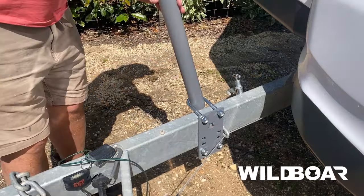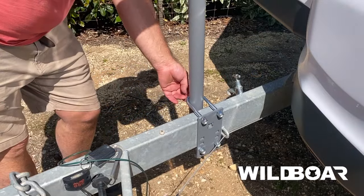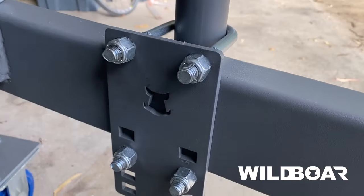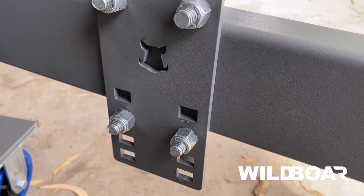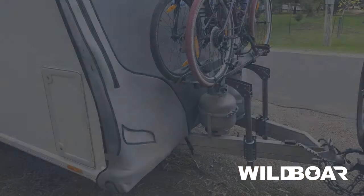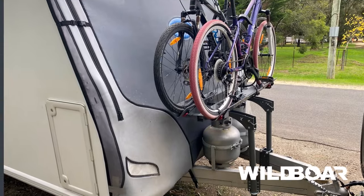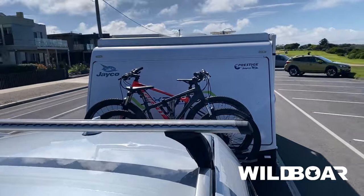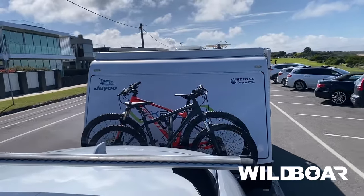We attach our bike rack directly to the drawbar using two vertical support bars and a universal mounting plate that can cater for drawbar sizes of 75x50mm right up to 150x50mm. By using two vertical support bars, the weight of the bikes is spread evenly across the bike rack, creating a stable, wobble-free platform when travelling.